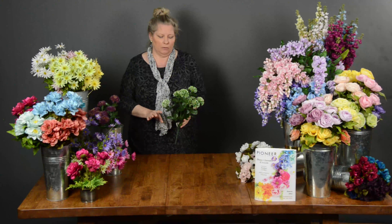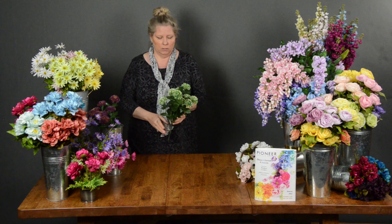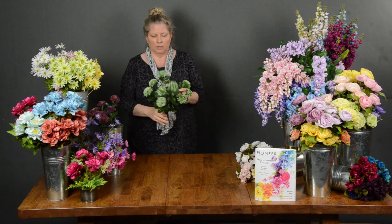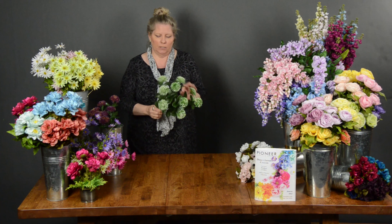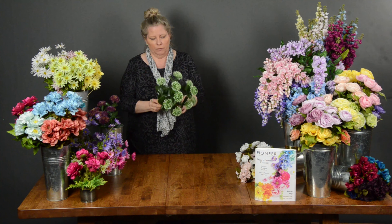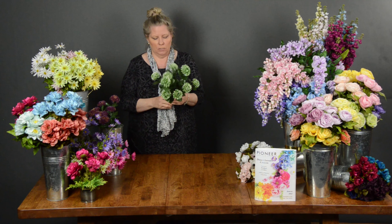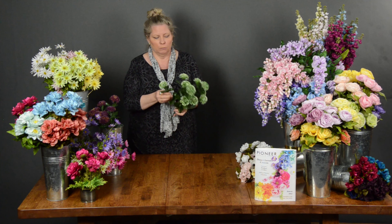I can't believe that I actually found this great little bush — I love this bush. It's called a thistle bush. It's got everything that you need for that perfect little add-in to any arrangement. The thistle bush is 16 inches tall, it's $2.50, and there are 10 stems on here, so that makes it about a quarter per bloom.